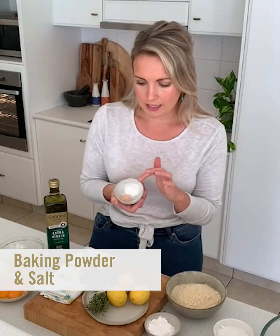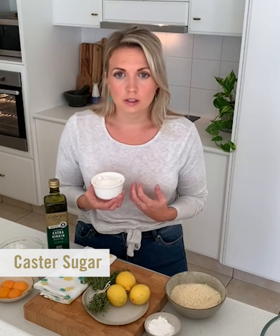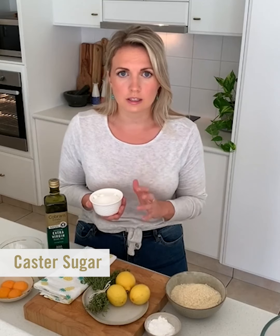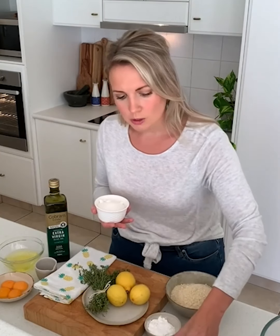For sugar I've got caster sugar, but if you prefer a healthier sugar like rapadura or coconut sugar, definitely use that — you will just need an extra quarter of a cup when working with the egg whites, as those alternative sugars don't work as well for meringue. If you wanted to replace the half a cup with a different type of sugar, absolutely do it. If you're wanting to use maple syrup or honey, it won't work because it'll add too much liquid to the cake.